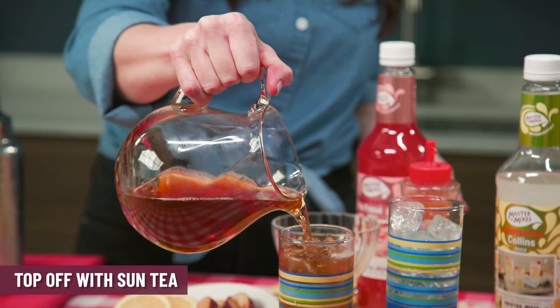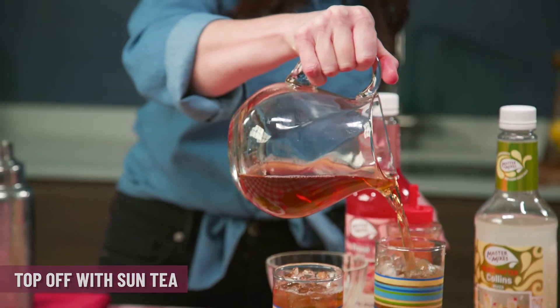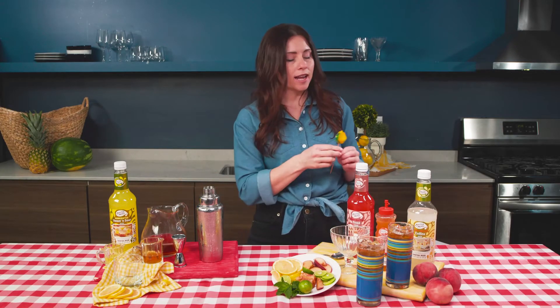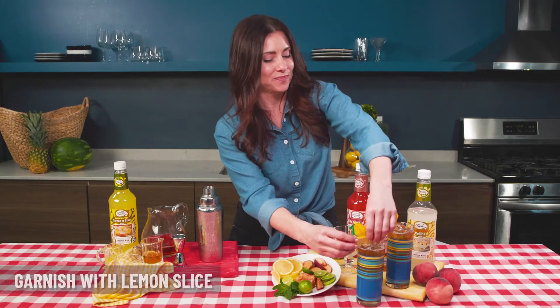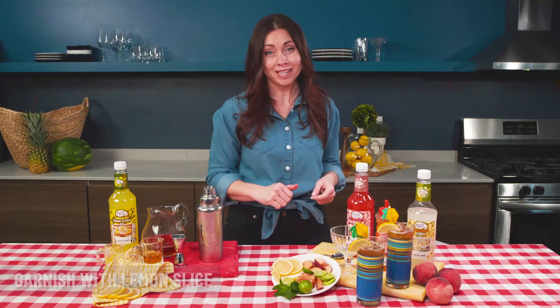Look how cute this is! Since she is my best friend, I'm gonna make it super special for her. I got these really cute little lemon skewers — I'm gonna pop those right in here — and of course a lemon wedge. So there you have it: a Peach Arnold Palmer.